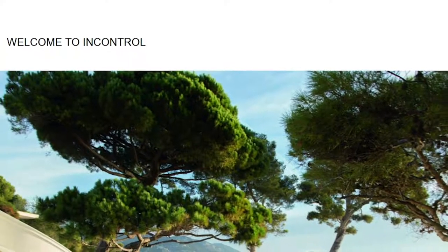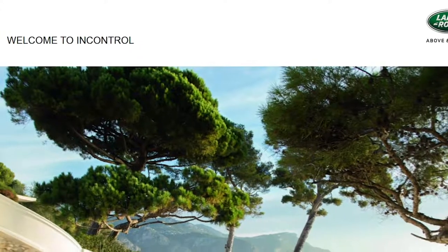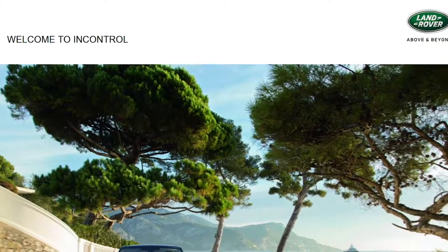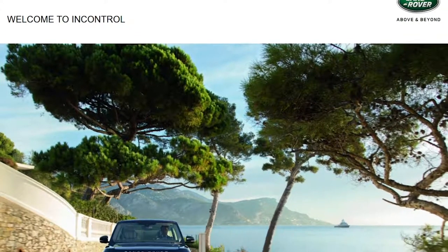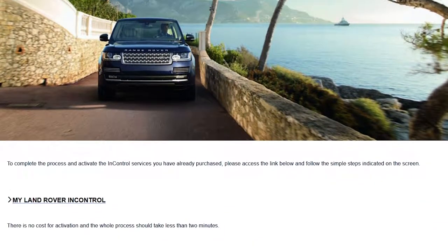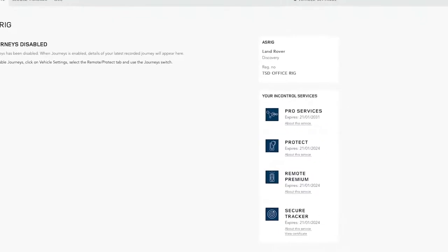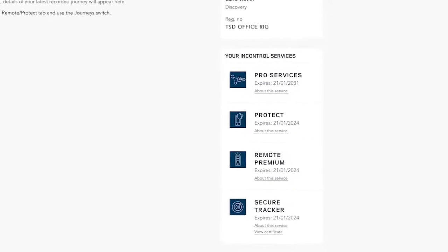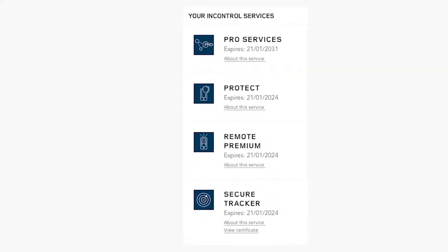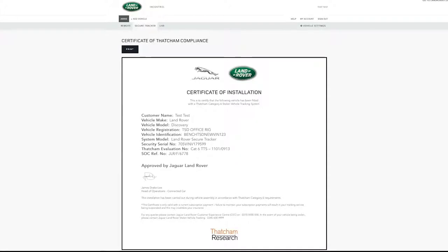All our latest models have a Land Rover InControl Secure Vehicle Tracker fitted and your retailer will have performed the first steps in the setup process. You should have received an InControl email inviting you to activate the tracker — it's worth checking your junk folder if you haven't seen it. The activation process takes less than two minutes and once complete you can download the certificate from within the InControl portal. If your insurer wishes to see proof of an activated tracker, simply go to the Your InControl Services section to find it.